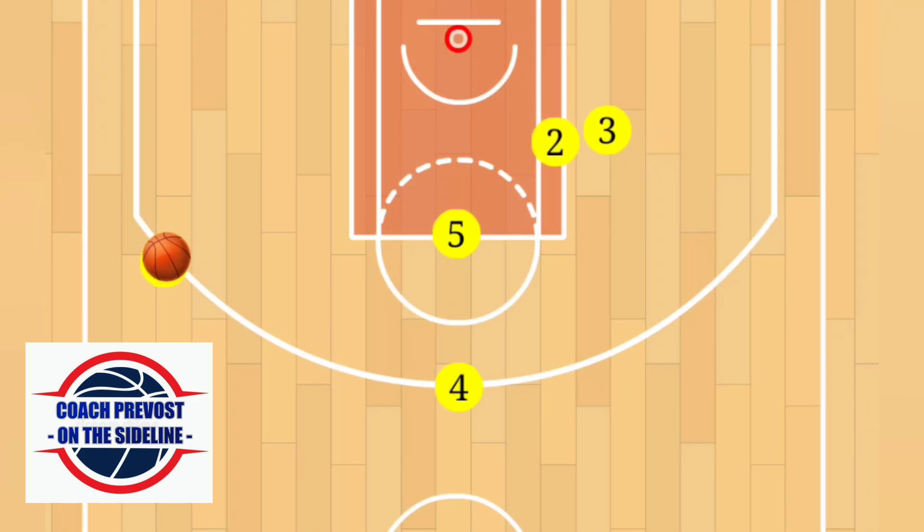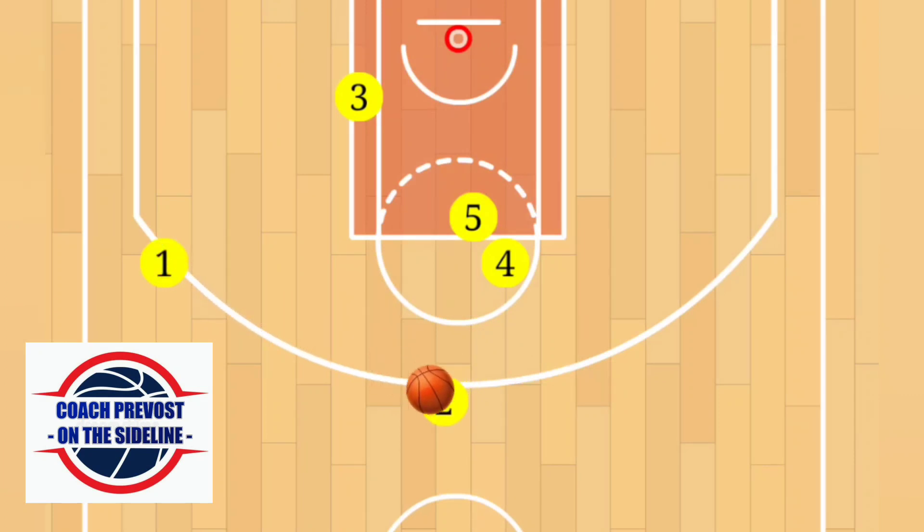Player one goes to the wing, player four swings the ball to player one. Player two sets a screen for player three, who goes down to the block — that's one option. If that option isn't there, you continue with four and five setting a staggered screen for player two. Player one then passes to player two for the shot. Again, we call this one Crisscross.